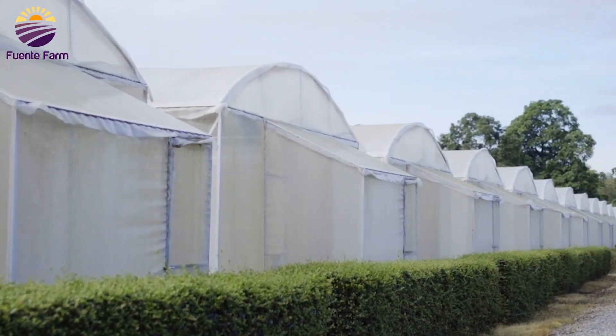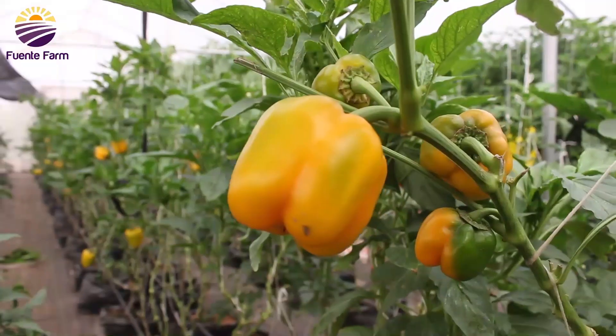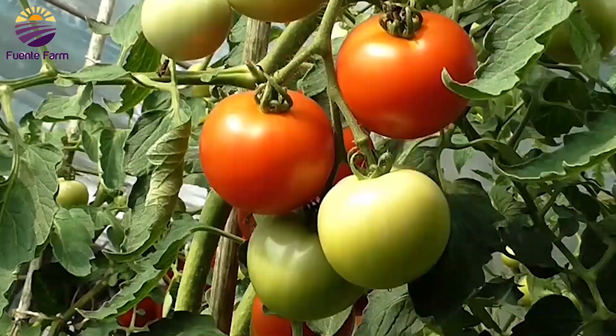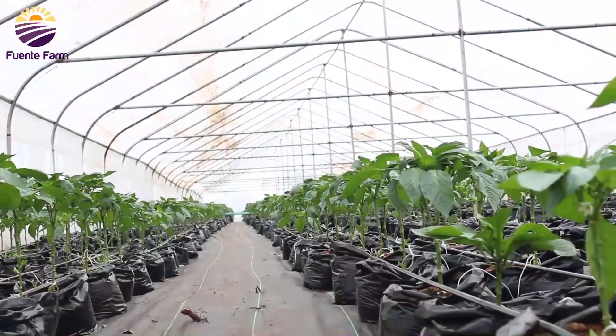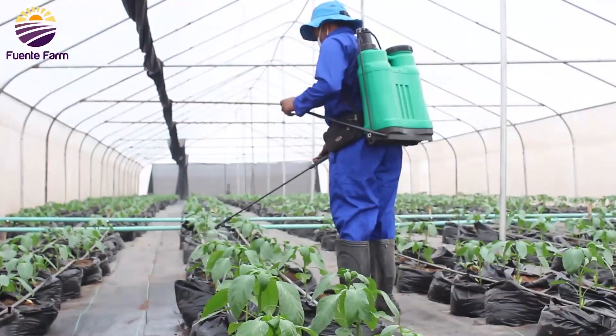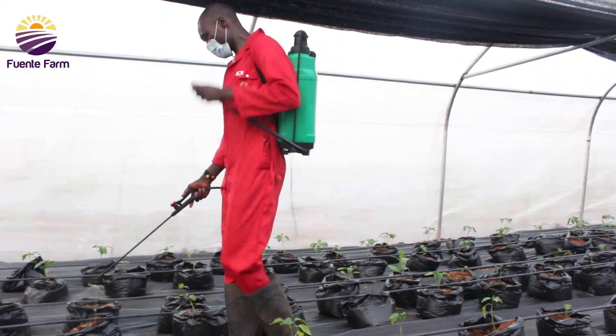Soilless farming is a technique used in growing crops without soil, employing mineral-rich nutrients. For those who haven't seen a soilless farm before, join me in this video as we will be having a tour around a soilless farm, observing the day-to-day activities and experiencing life on a hydroponics farm.